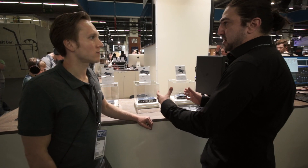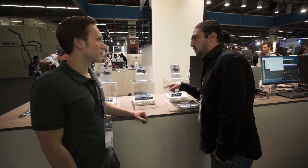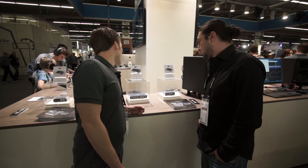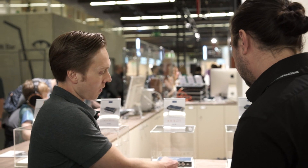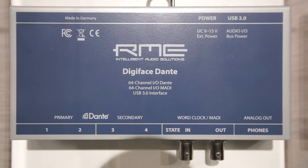Is this system compatible with both macOS and Windows? It will be, yes. It's powered by an external power supply plus USB 3.0, and it can also be used standalone. In standalone mode all MADI channels are mixed to the Dante in a linear fashion and vice versa, so it's also a Dante-MADI converter.